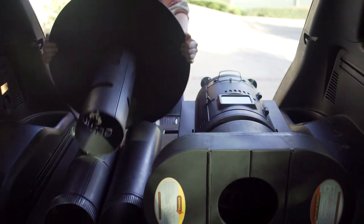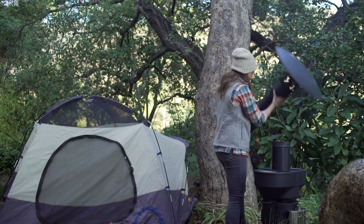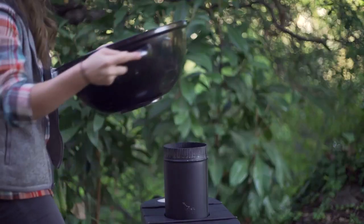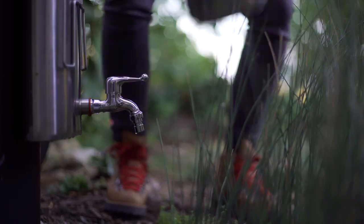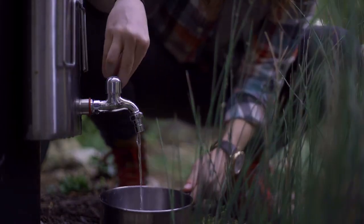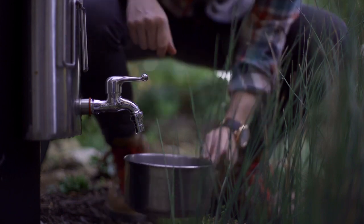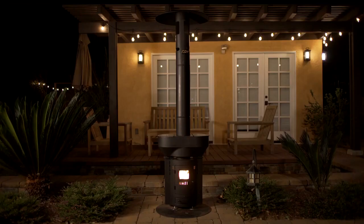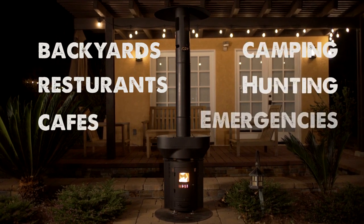The Q Flame is designed with all lifestyles in mind — it easily breaks down to go wherever you're going. With a quick switch, the Q Flame can transform into a barbecue. You can also add the water canteen to the back of the heater to provide boiling water whenever you need it.